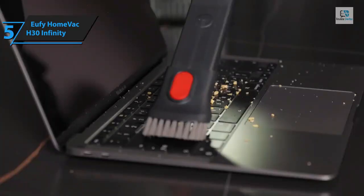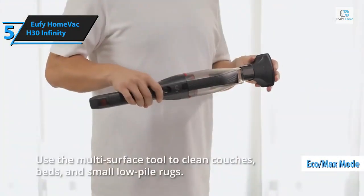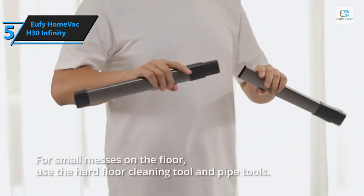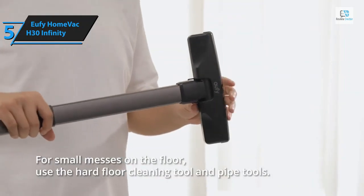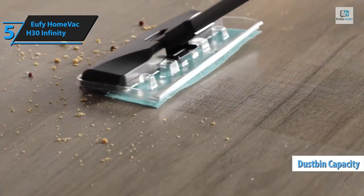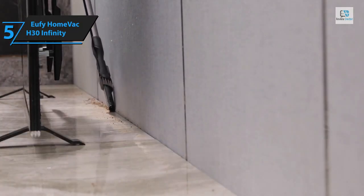Unlike vacuums that use a trigger for activation, the HomeVac H30 features a single power button for turning the vacuum on and off. To toggle between the two performance modes — Eco and Max — simply press the switch above the power button. It's incredibly user-friendly, and this extends to the included extras, which you can effortlessly attach and detach without complicated locking systems. However, for all its portability, there are trade-offs in dustbin capacity.